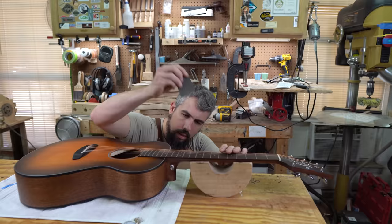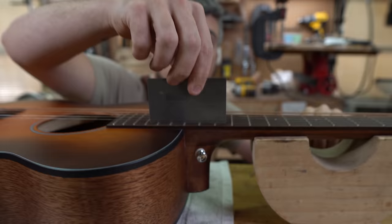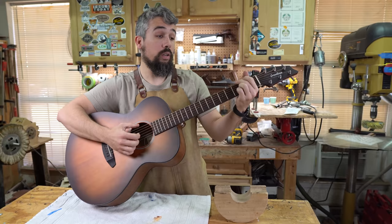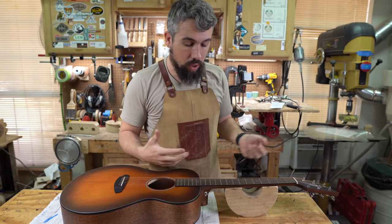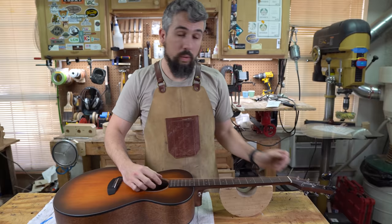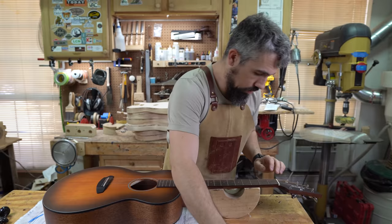Now let's see where the string height is — there's probably already going to be a significant difference just from the truss rod adjustment. We're now at 120 thousandths at the 12th fret — already much closer to where we want to be. The guitar also went out of tune because we've pulled that neck straight enough that it stretched those strings. So we'll tune it again — you always want the guitar in tune when making adjustments.